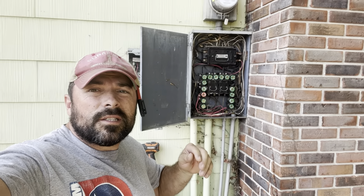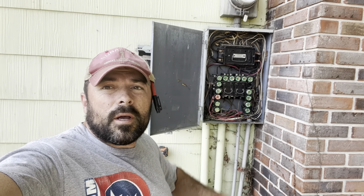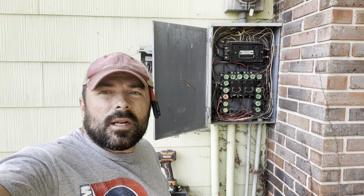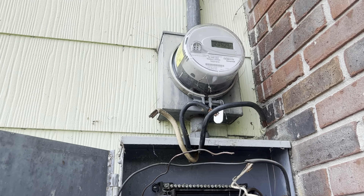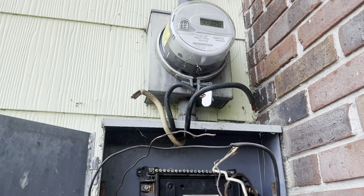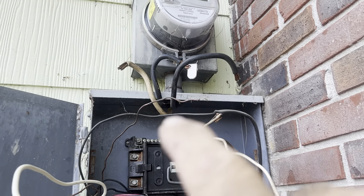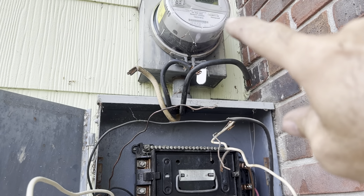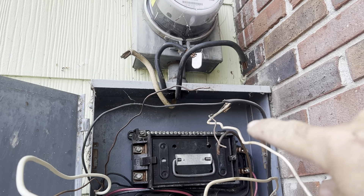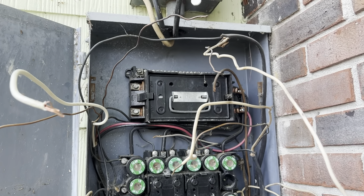What's going on guys, John with the Pro Cut. Today we're going to be swapping out this fuse panel for an updated breaker box, and I'm going to show you how to do that. The power is turned off at the meter from the electric company, so everything in here is dead — there are no live wires. The first thing I did was unhook my three main wires coming from the meter and all the ground and neutrals.